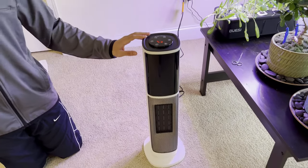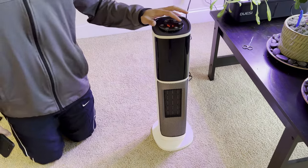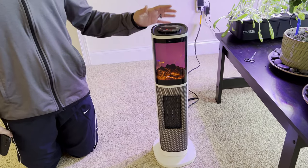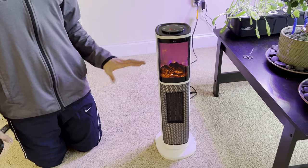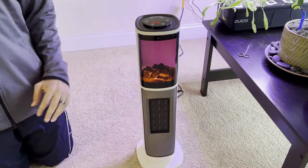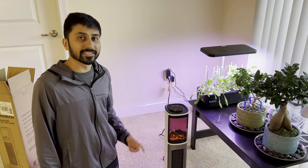This is a TrusTech space heater with a fireplace ambience feature to give your space a cozy feeling. I am pleasantly surprised at how good it looks and how well it works for adding ambience and heating up the space. I recommend this product. Thank you for watching — like, subscribe, comment, and I'll see you in the next one.